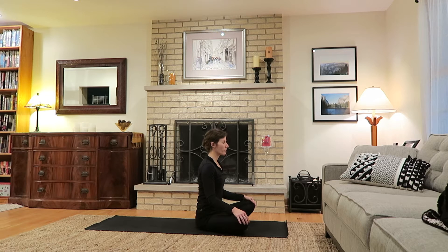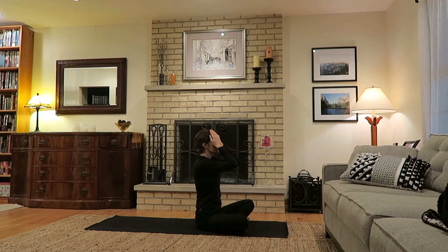Bring both hands to heart center and start to press the palms and fingers together, noticing the energy you can feel between the palms and fingers. Then slide the hands back and forth real fast, noticing the noise and generating some warmth. Once the hands are nice and warm, take the palms and place them over your eyes, cupping the eyes with the hands and noticing that warmth. Inhale to fill the belly, and exhale release air through the mouth, releasing the hands from the eyes.